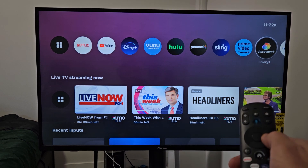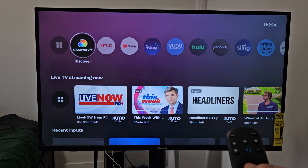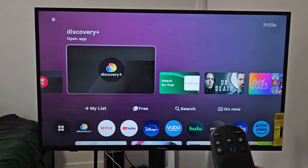And if I want to move it on the Apps Row, just click on the three dots again, and I can move it wherever I want. I'll put it right there. Pretty simple. Thank you.